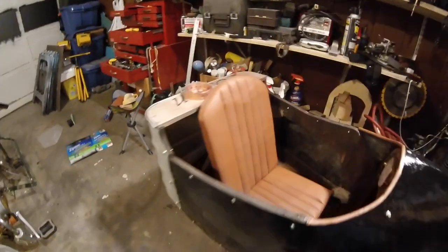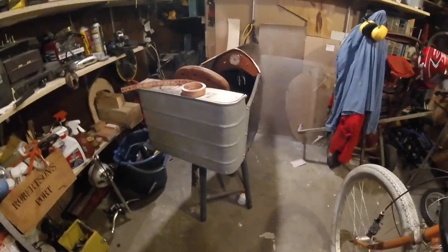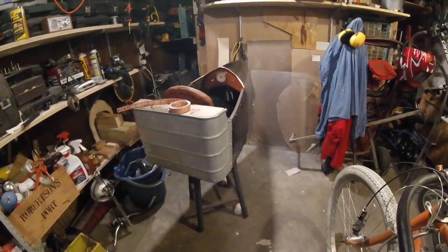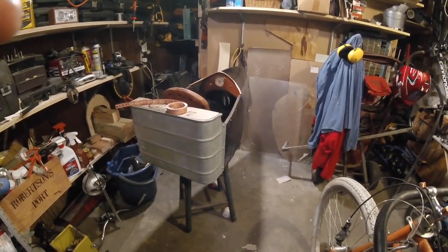You can hear my husband and the kid in there playing. We're gonna get this on and then go take care of the kiddos for the night and come back down and get started back at it again.